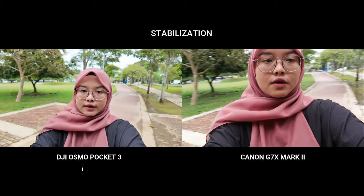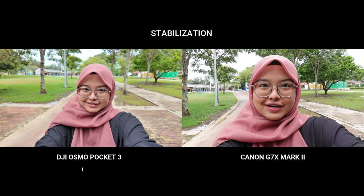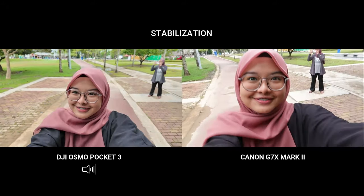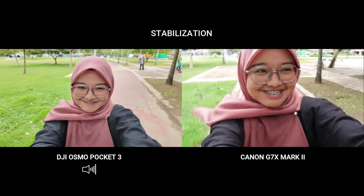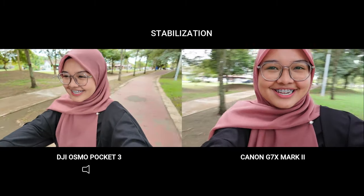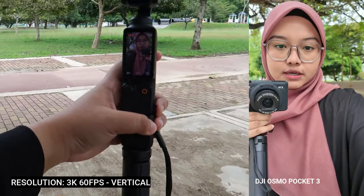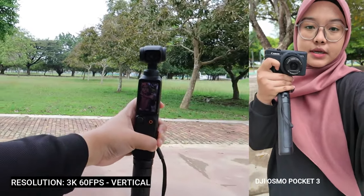Sekarang me nak record kalau berlari macam mana — kita tengok stabilization dia. Sekarang me tengah record 3K 60 frame rate, based on panjang tangan me je lah.